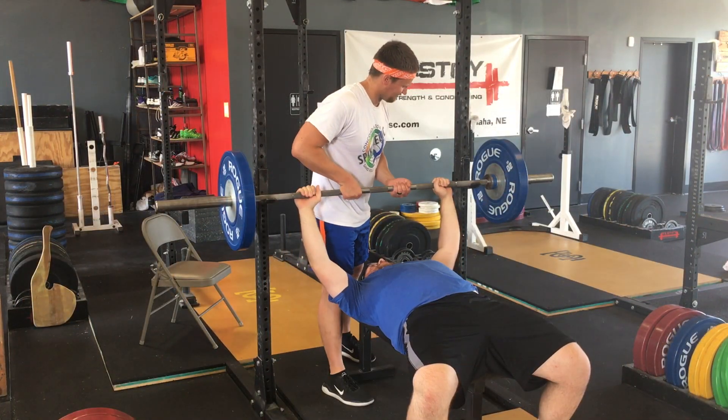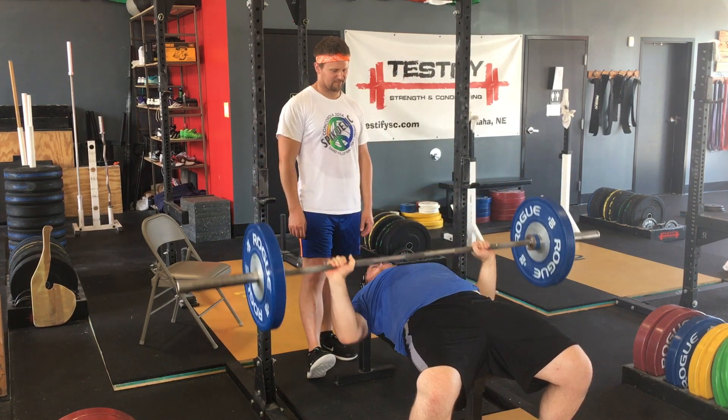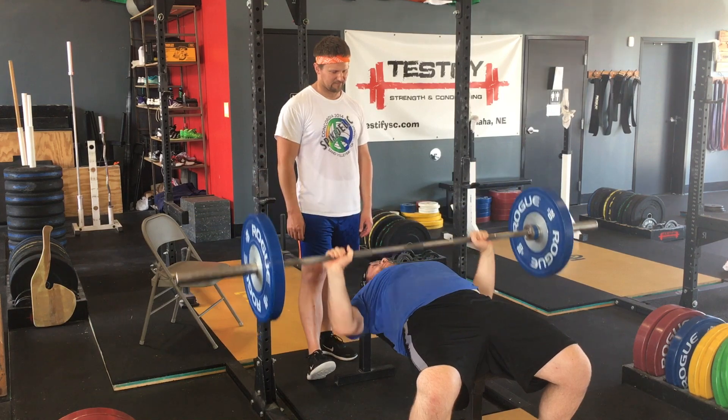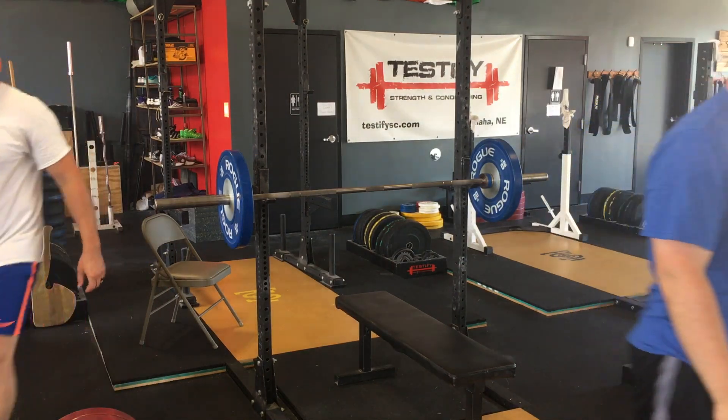On the unrack, use an over-under, or mixed grip, and provide just enough assistance to help guide the bar into position over the lifter's shoulders. After that, stand back, pay attention, and be ready to help your lifter rack the bar after the elbows lock out on the last rep.